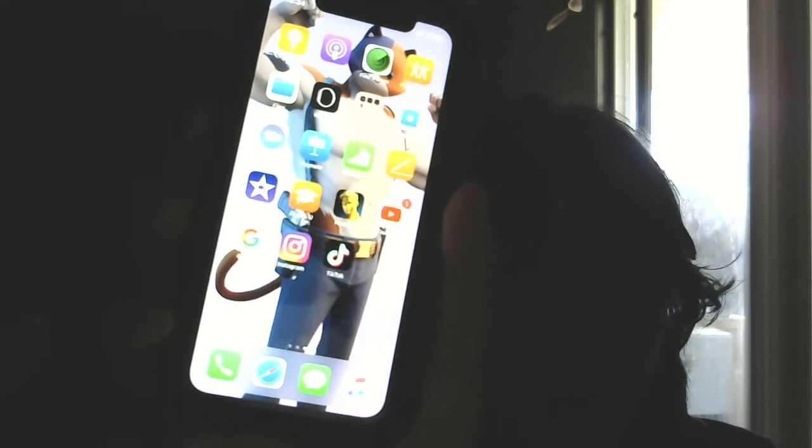I got rid of every single app I don't need. There's some apps like PUBG that I'm not going to install. Some of the photos I used to have on my other phone are not going to be on this one because I'm starting over. The only apps I have right now are Fortnite, YouTube, Google, Instagram, and TikTok — the only apps I use.